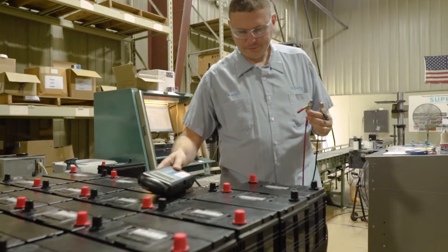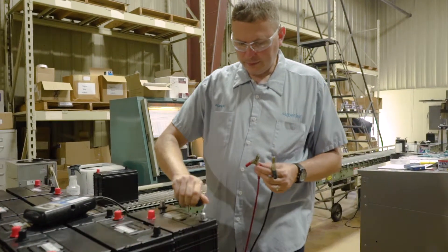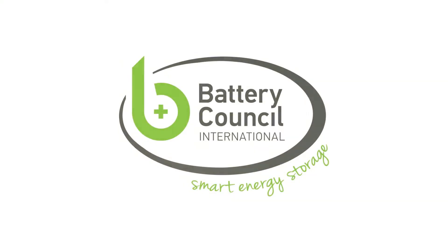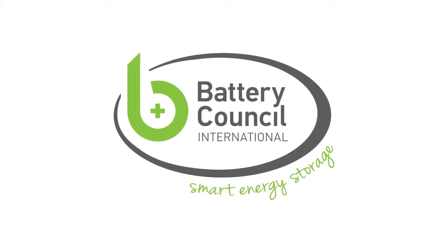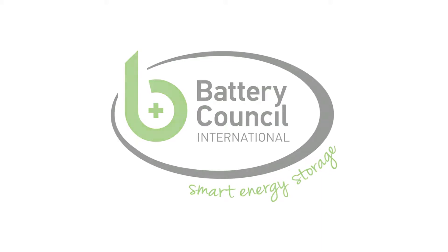As long as there have been batteries, there has also been a need for test procedures that match real-life applications. Various industry groups have set standards through the years in an attempt to find the best method for these tests. Battery Council International, or BCI, is the leader for these standards and utilizes several different committees within its membership to establish and maintain effective testing standards.